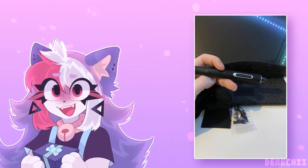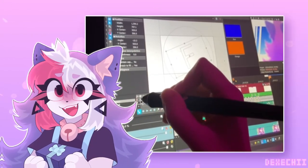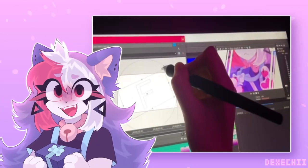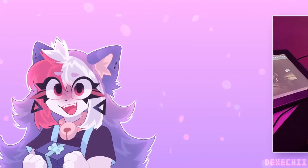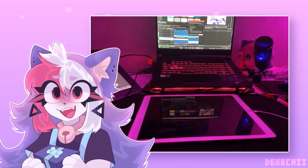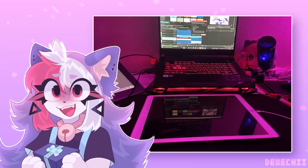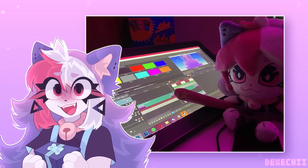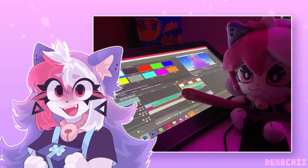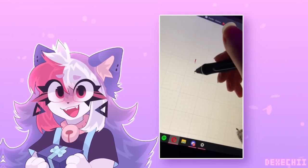Now you can watch me draw on it while making the previous animation meme. As a non-proud iPad user, this tablet is the best thing you can get closest to it. If you know how to draw on your computer, more props to you — I don't know how to draw on the monitor, so you're gonna have to live with a sketch so far.